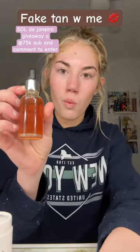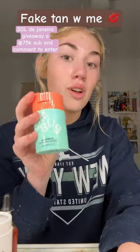Cute packaging. So it says you start off by adding one drop to your moisturizer. I'm using the bubble slammed up — my absolute fave.